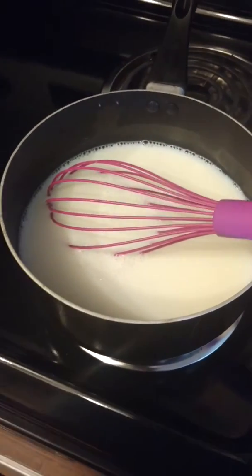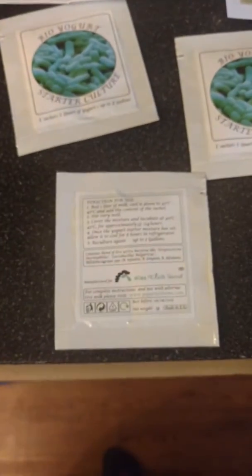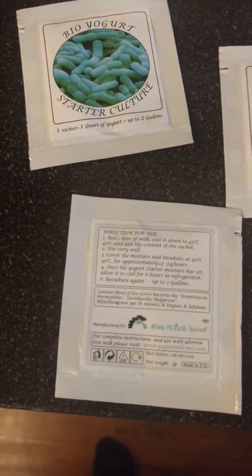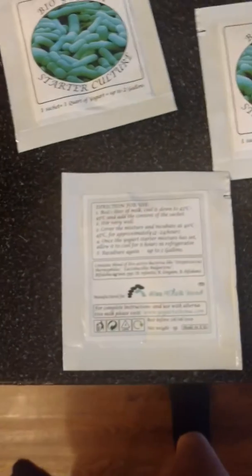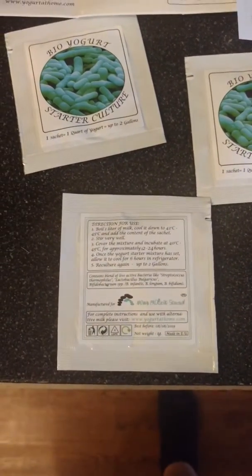I'm boiling milk, not water — sorry. Once I'm done with that, I'll make sure it's cooled down to 43 degrees Celsius, and then I'll put the contents of one of the sachets in there, stir it, and then incubate it.